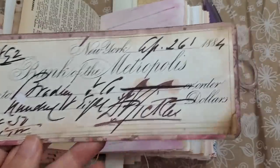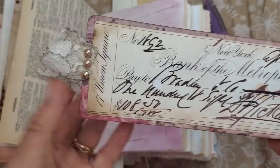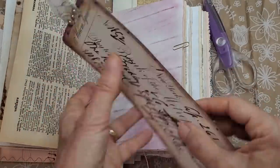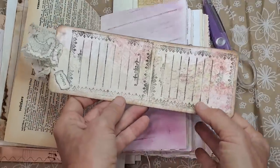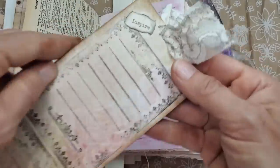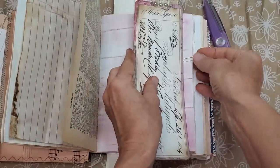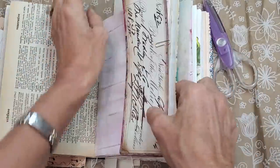I made a bookmark using one of the old checks — this check was from 1884, a real old check from my collection. I put a cute little topper on it, mounted it to a thicker piece of scrapbook paper with decoration on the background, did some rubber stamping, and then put one of the words — 'inspire' — in the corner, just to give a little nudge for something to write. Bookmarks are always fun to make.